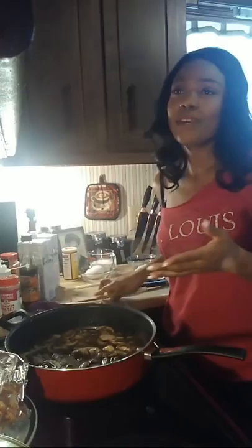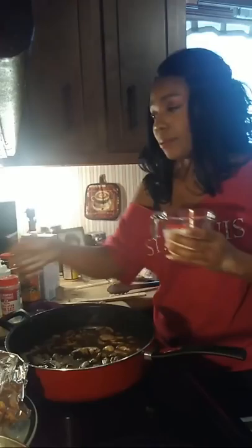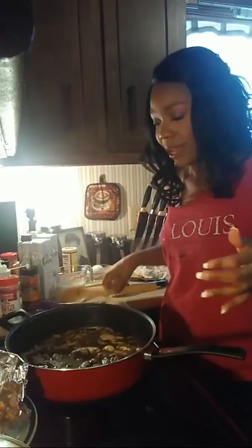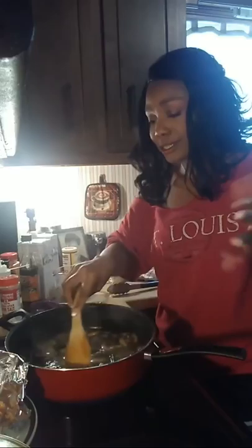Now I'm going to add in a little cream. I usually get chicken marsala when I go out — Olive Garden, I think. I'm going to bring this up to a little boil and then add in my cream. This side of my stove cooks a lot quicker and hotter than the other side, so I have to be careful.